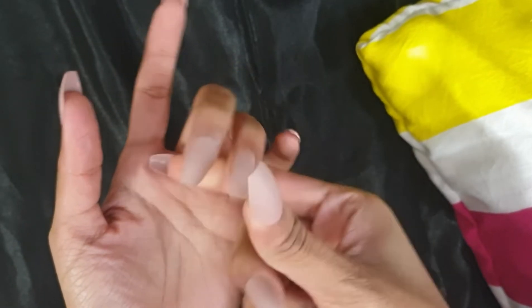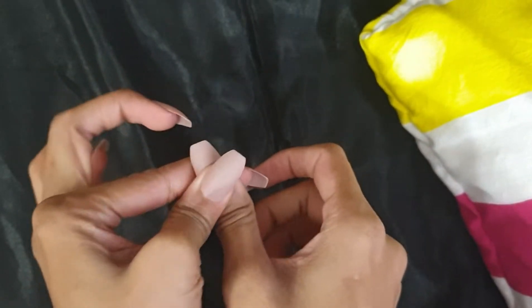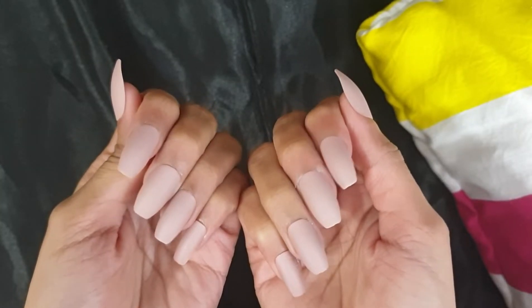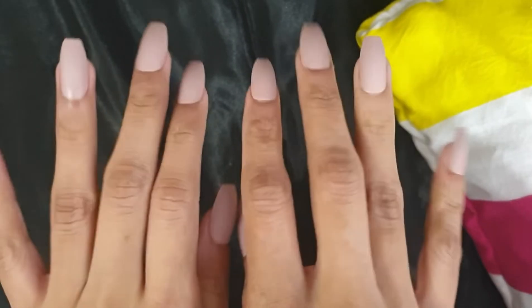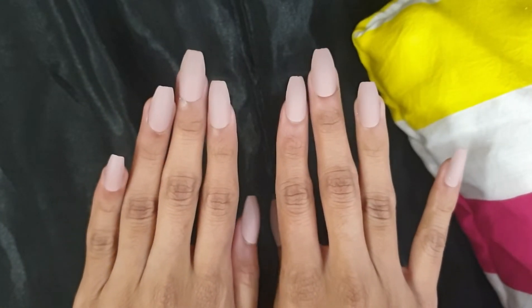In the end I'm just going to press the nails really hard so that they don't come off. Here are my nails — they look so beautiful and pretty, and you get these nails for just 150 rupees!